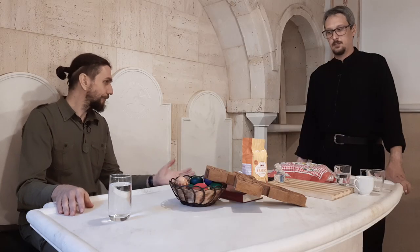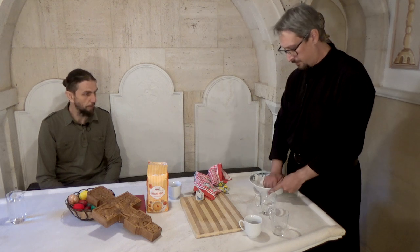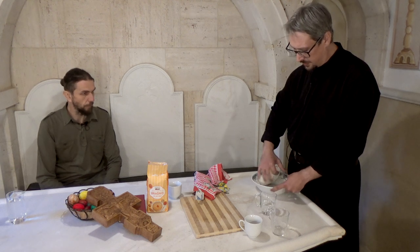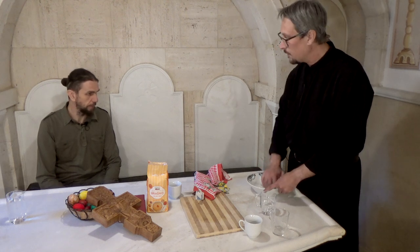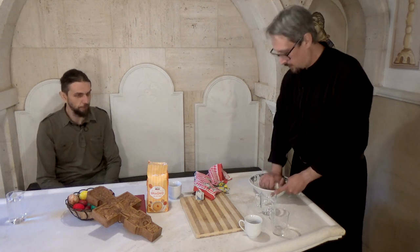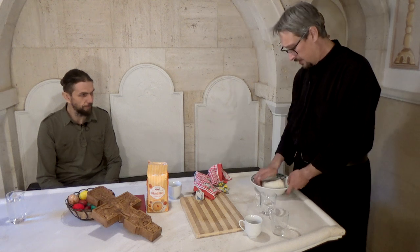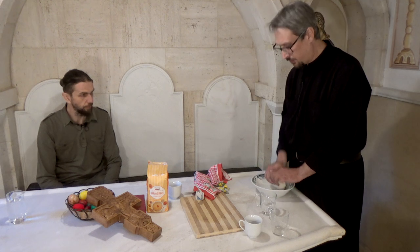Prošlo je pola sata, testo je poraslo. Sledeći korak je da ponovo premesimo testo — to je važno da bismo istisnuli sav vazduh koji se nalazi u testu, jer ako ne bismo istisnuli vazduh, prosvora bi pukla. Ne postoji pravilo da se mesi striktno desnom rukom. Bitno je samo da se sa svih strana dobro izmesi. Tokom tog drugog mešanja čuće se puckanje testa — to je znak da vazduh izlazi.